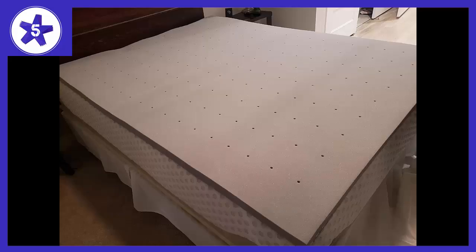Welcome to Channel 5 Stars. In this video I'll be reviewing the Lucid 2-inch Bamboo Charcoal Memory Foam Mattress Topper. After reading hundreds of reviews on 5 or 6 different toppers, we finally decided on this Lucid King-sized 3-inch topper for our mid-firm Tempurpedic bed, and we were not disappointed.